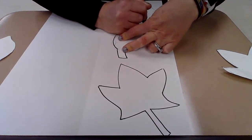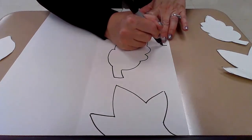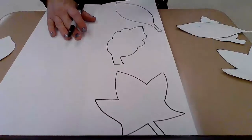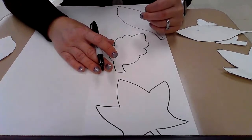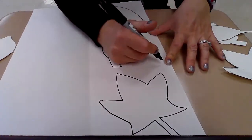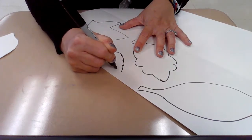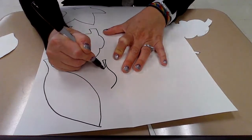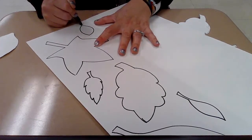Once I have those three leaves traced and placed on my paper, I'm going to look at what my white spaces look like. I don't want tons of empty space — I want it to be filled up and use my space wisely. If you're tracing three leaves, draw three of your own. If you're tracing four, you only need two of your own. They can be really simple leaves — they don't have to be anything fancy.